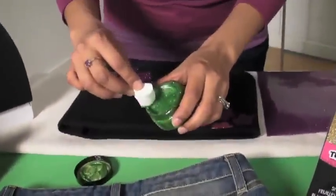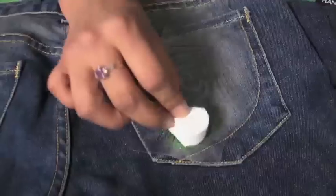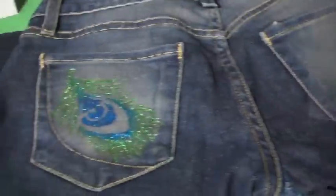All you'll do is take your sponge, dip it in the paint, and apply it to the stencil. In two coats you'll have solid coverage, and one to two hours later you'll be all finished.